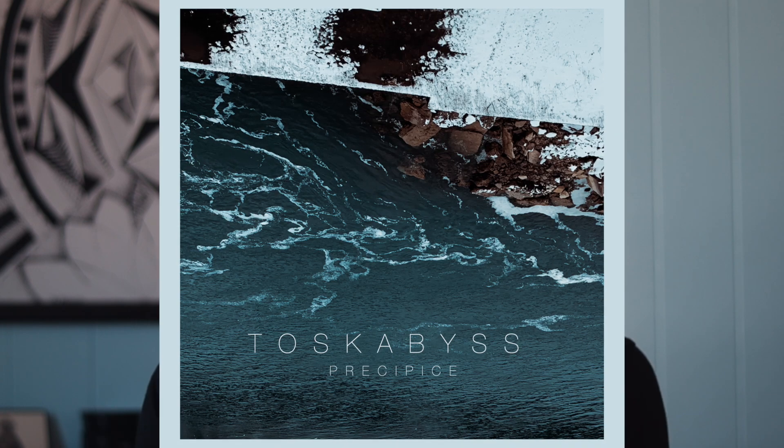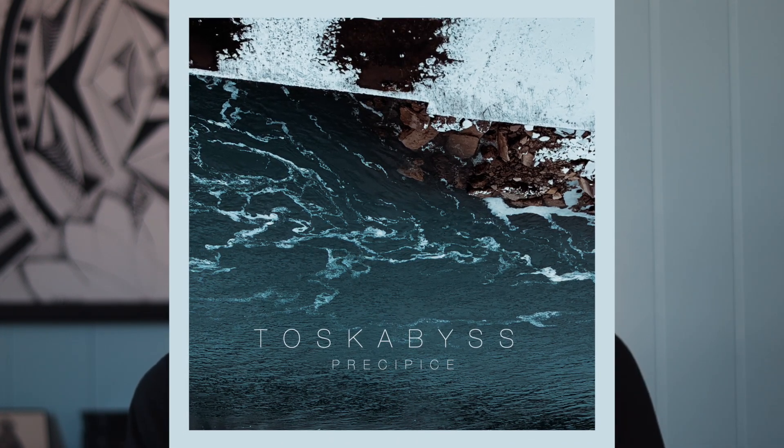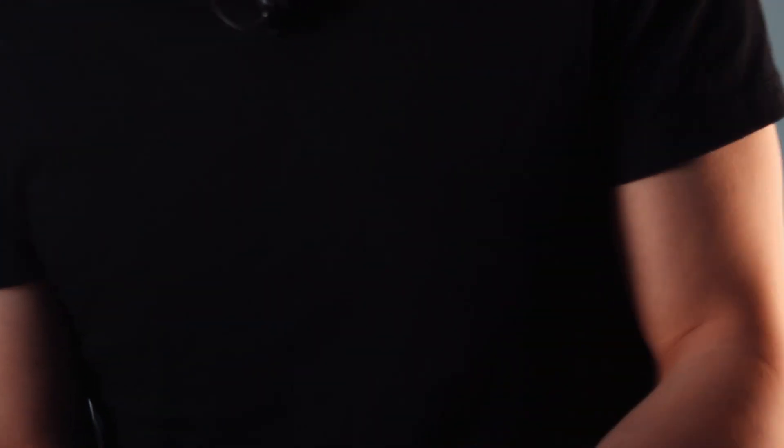If you get a chance this week, I would be super grateful if you took some time to listen to my album, Precipice, that I dropped probably like a year ago. It's like 90% Nord drum. I would be super stoked if you listen to it — or if not, whatever, that's cool. Bye.